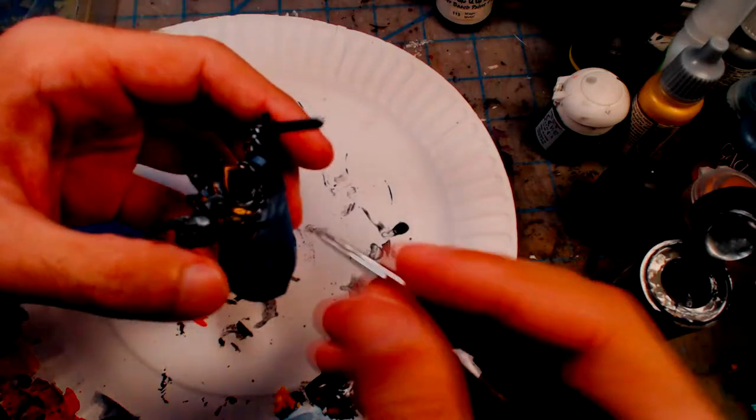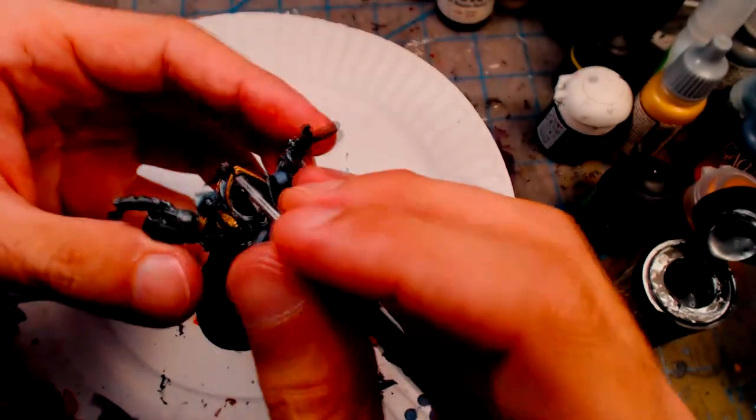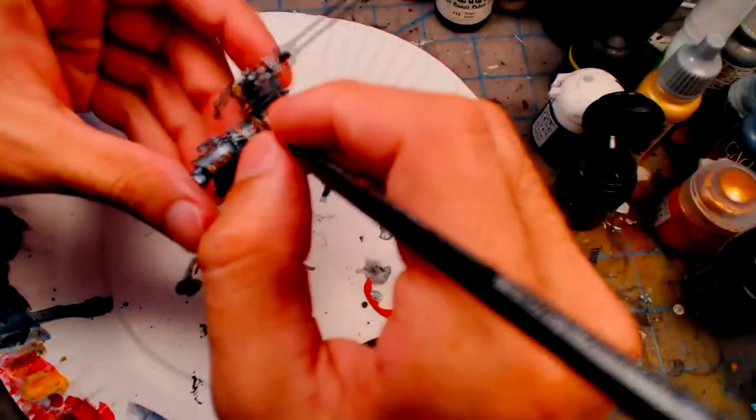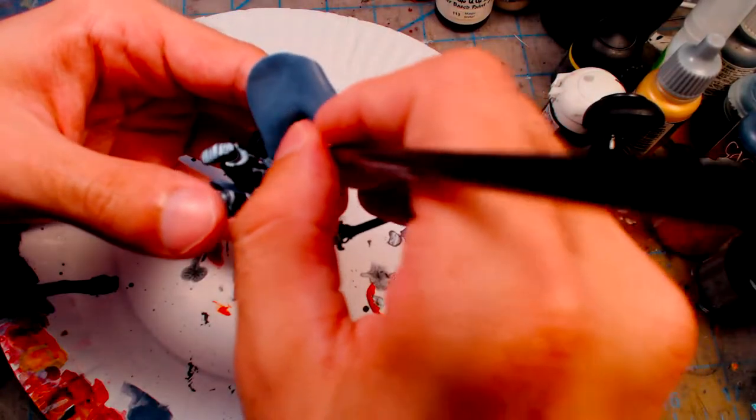Finally, some Mithril Silver is used to lightly highlight some of the edges of the gold trim. I try not to give a solid line of silver, just enough to indicate a strong reflection of light. After that, I apply some Citadel Gryphon Sepia wash in key locations to darken and dull the gold.